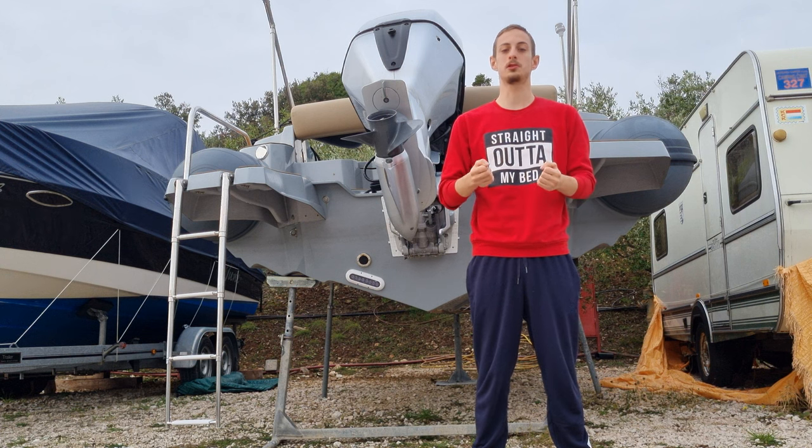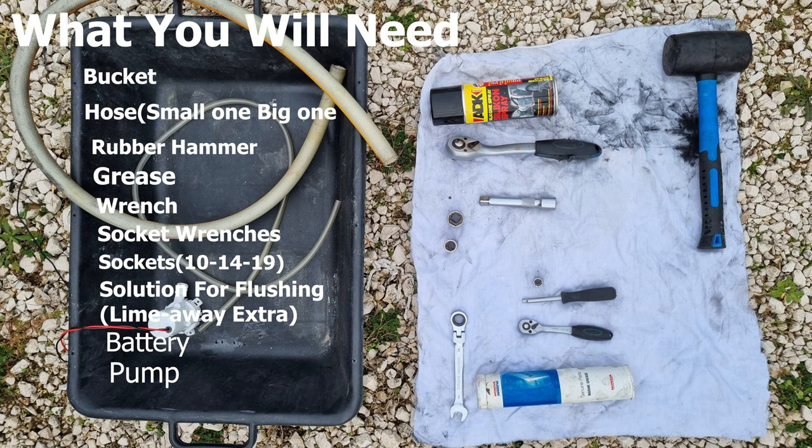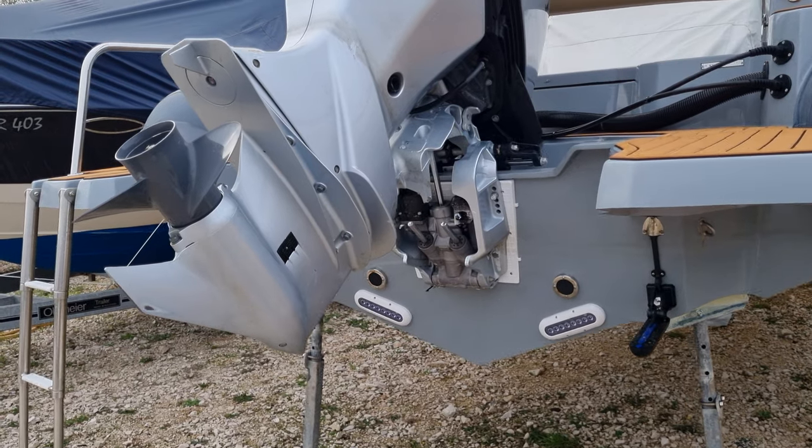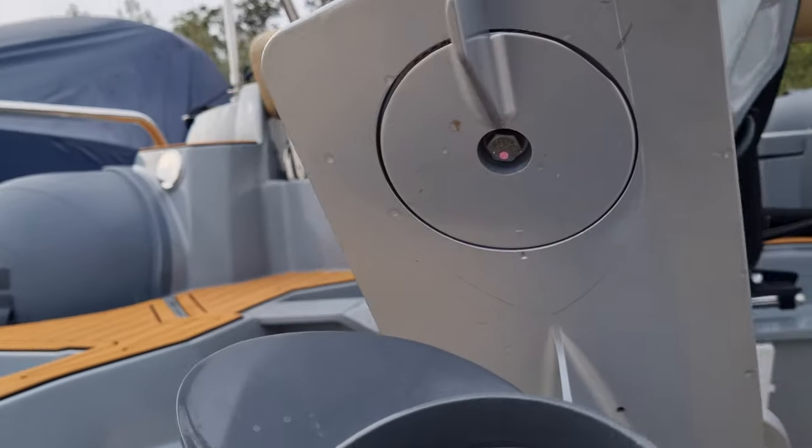Hello guys, today we'll show you how to flush an outboard engine. The first thing we start with is we need to remove these three 14mm bolts — it's on the other side also.